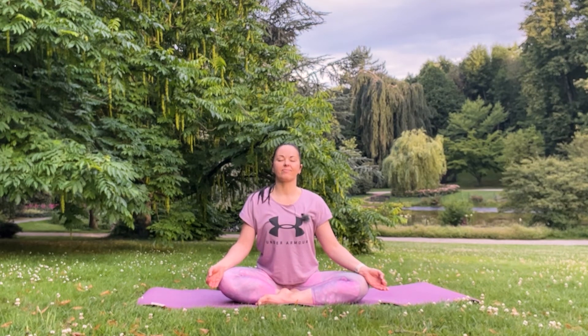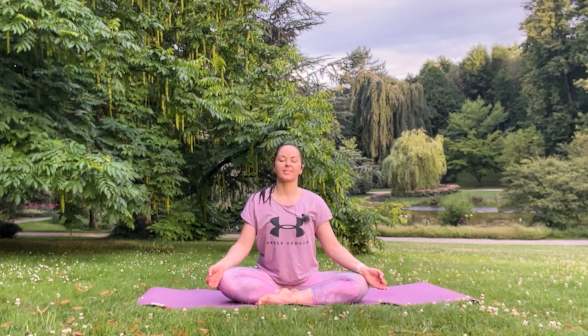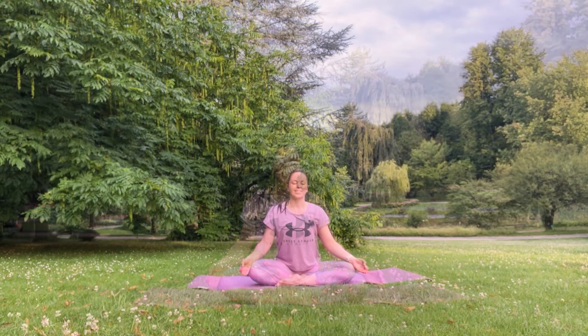Continue in your own tempo — just some cycles of full yogic breath.